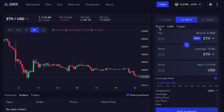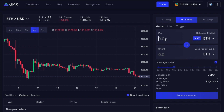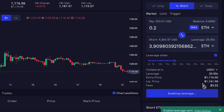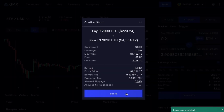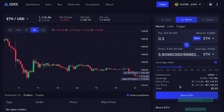What you can also do is create a market order. This means that whatever the price is at right now, your order will go through at that particular price. So let's go ahead and do 0.2 ETH with a leverage of 20x for the purpose of this video, and we will create a market order for that particular short position. Enabling leverage — short ETH. The order has been submitted.